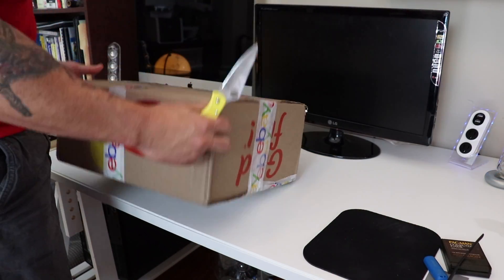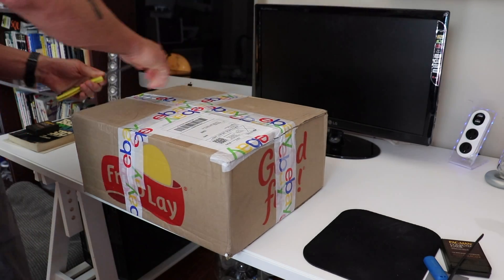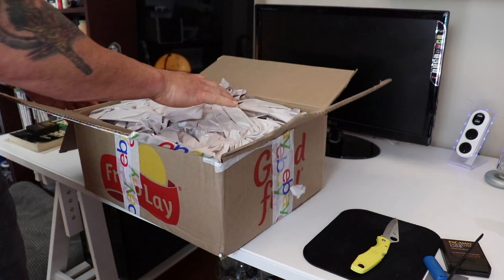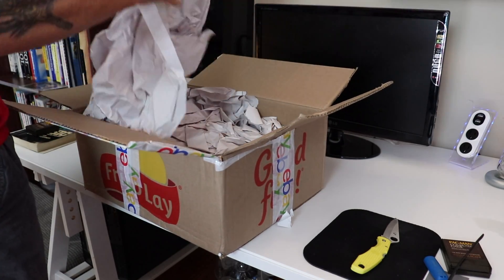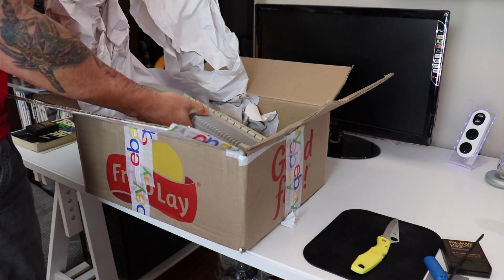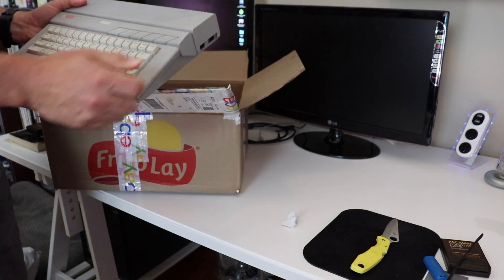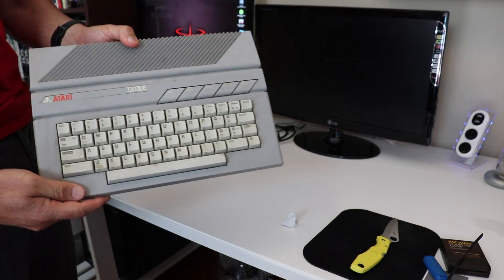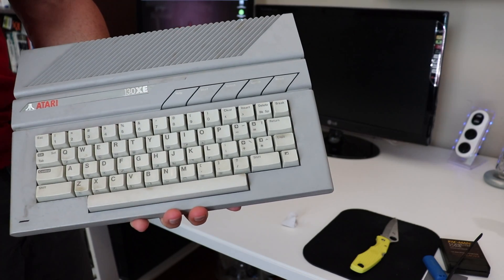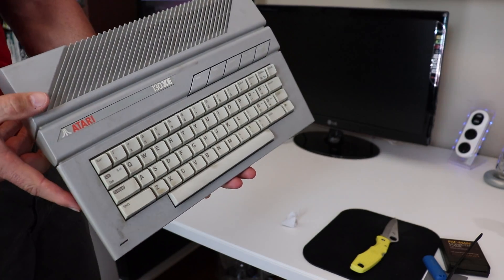All right, so here we go — here is our package from eBay. I'm going to crack it open. I believe this should have the computer and probably the original power supply, probably nothing else though. And pretty much like he said, just the computer. This, my friends, is an Atari 130XE. Got a little tape on it — not too bad of condition, a little dirty, a little yellowed on the keys, but not too bad of shape.